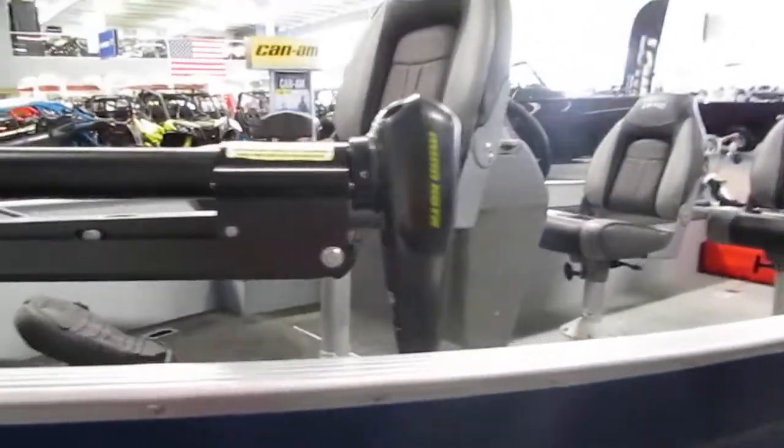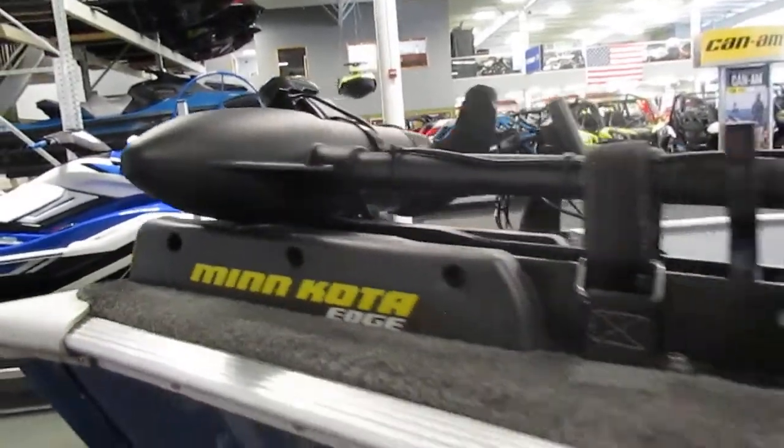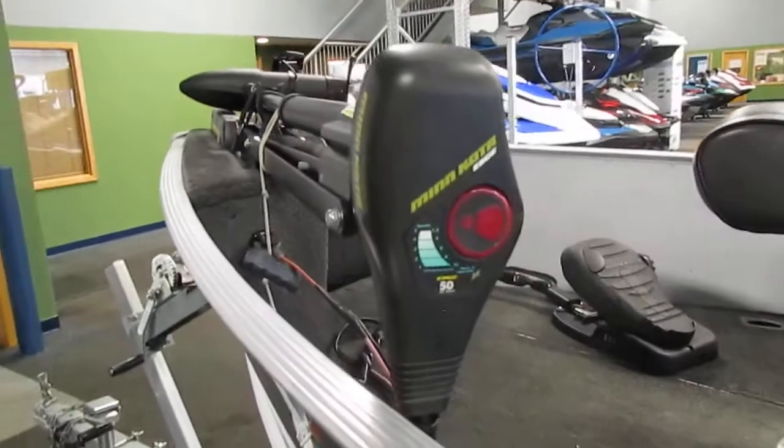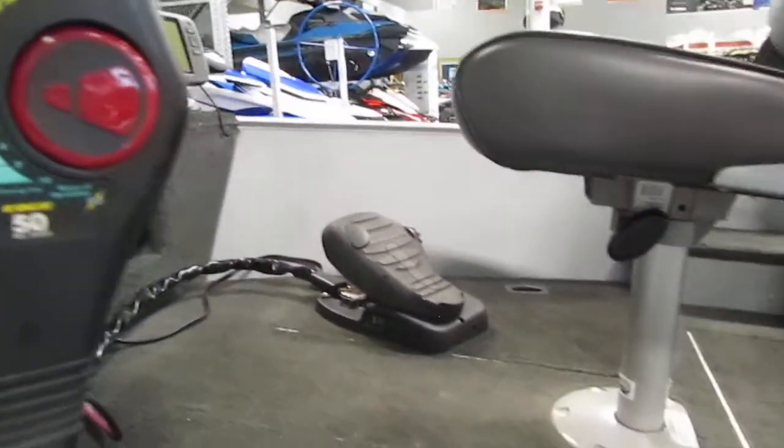Additionally we have a Minn Kota Edge trolling motor. This is a 50 pound thrust 12 volt system. The foot pedal is also included.